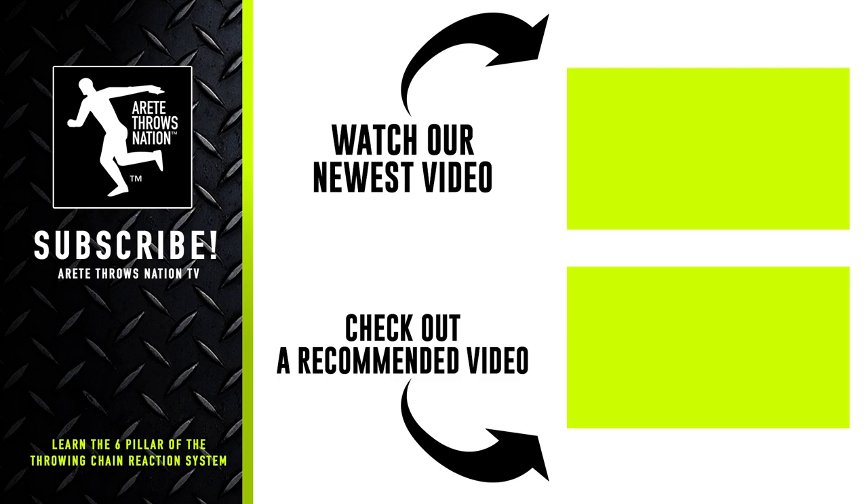Be sure to check out our next videos, subscribe, and visit our website for free videos. Click the links below — we have links to our free mini course. Check out our website for camps and detailed information. Throw farther faster by understanding the science with the Throwing Chain Reaction System. Thanks so much for watching.